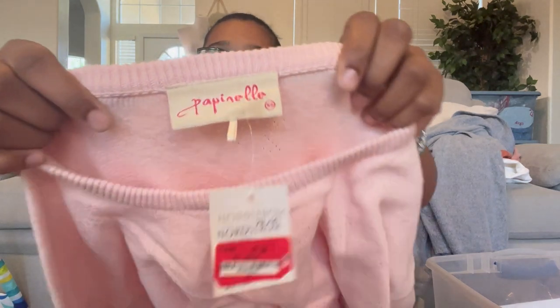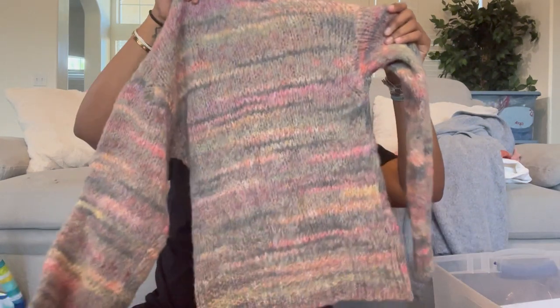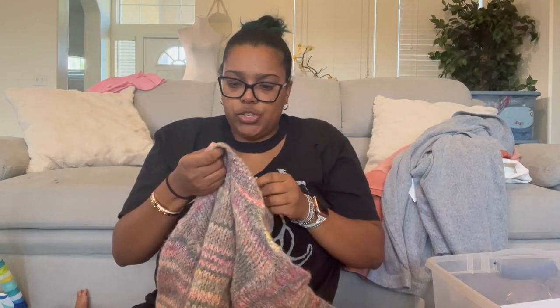Next is Papine — never heard of this brand before. It's a pullover knit blouse with stars all over, size extra small. It's cute, I like the little star detail. This feels really lightweight.